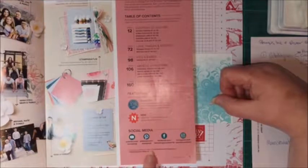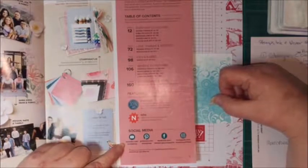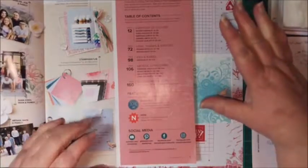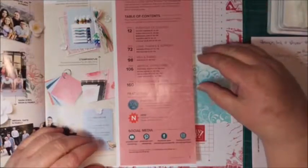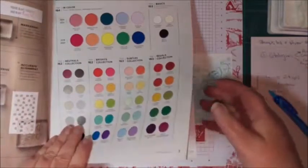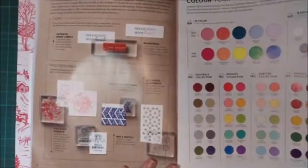Down the bottom you've got YouTube, Pinterest, Facebook, and Instagram. On YouTube you'll always find videos that Stamping Up puts out about their products and how to use them — always a really good feature if you're not sure what to do. Going through here, we have all the different types of stamps — we have two different types.